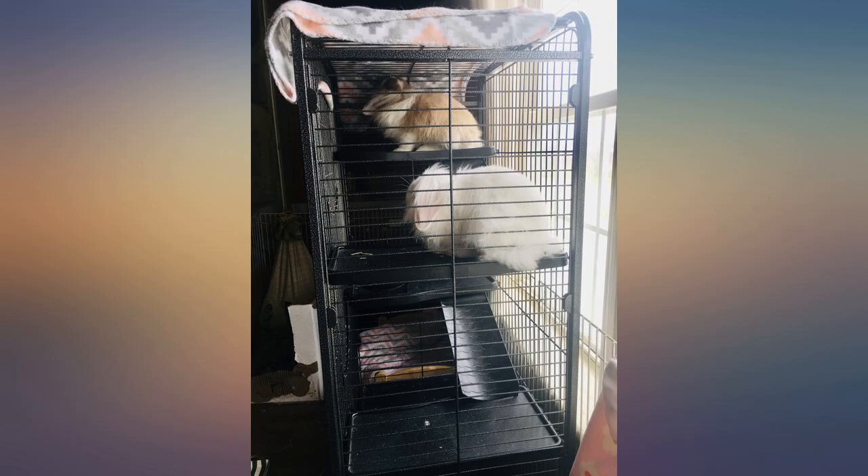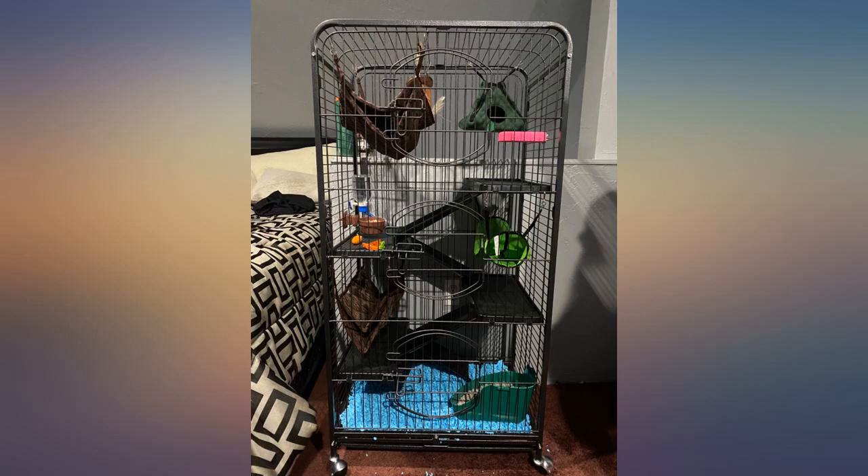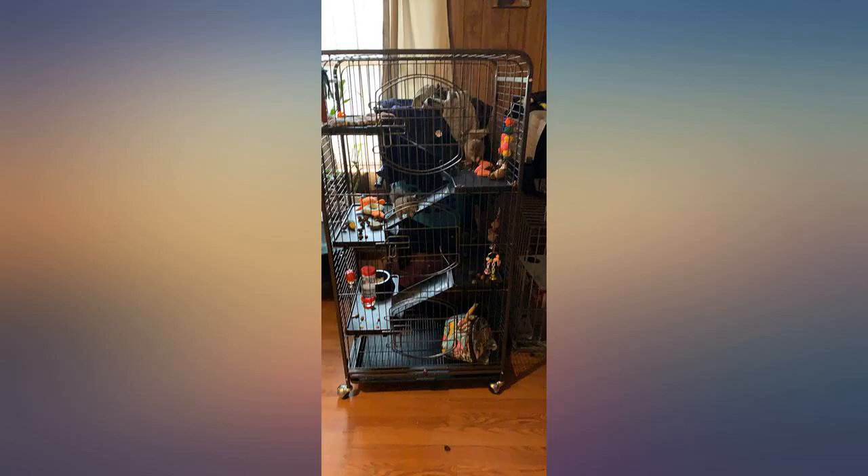Had 2 surrendered rats at work — one with an eye missing, one with half a tail missing and a non-cancerous tumor. They joined my girls after proper introduction and cleaning. They can reach their heads out through the bars but can't squeeze out — they're too fat. Perfect so far.